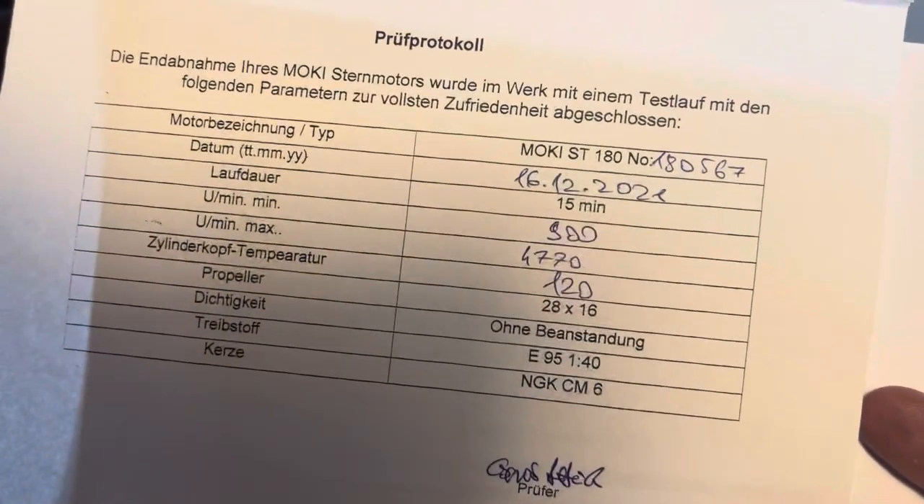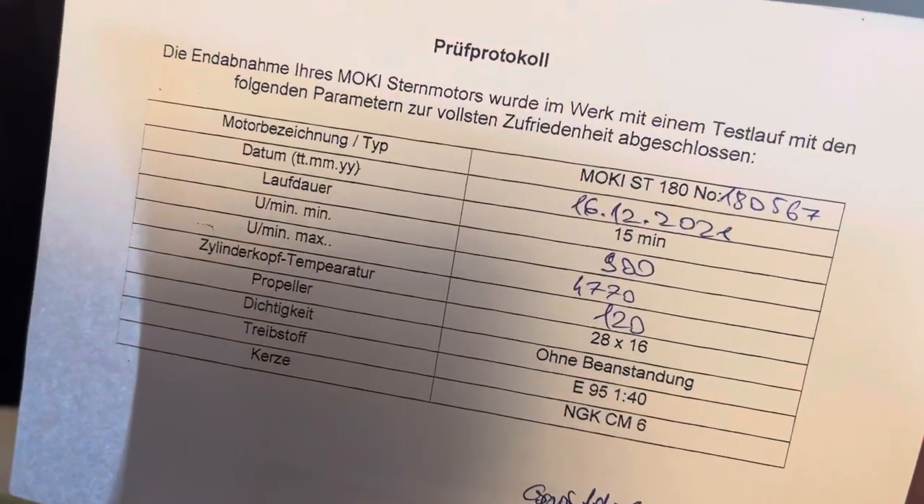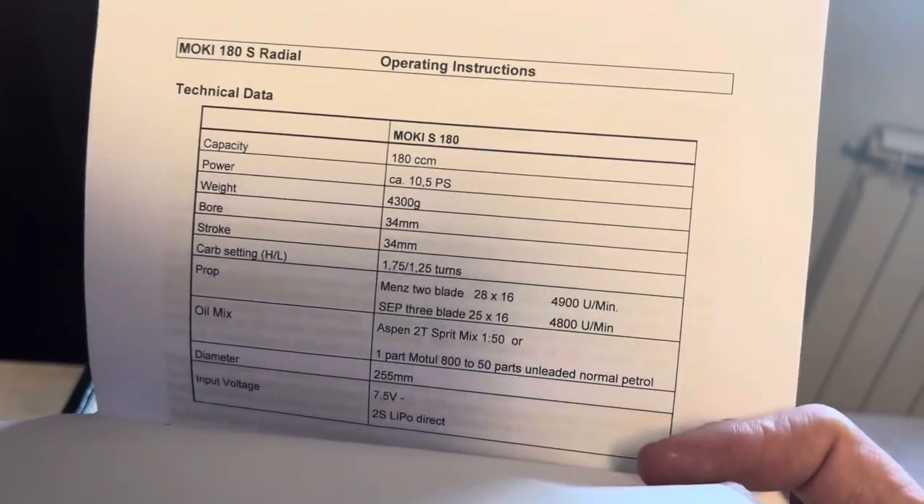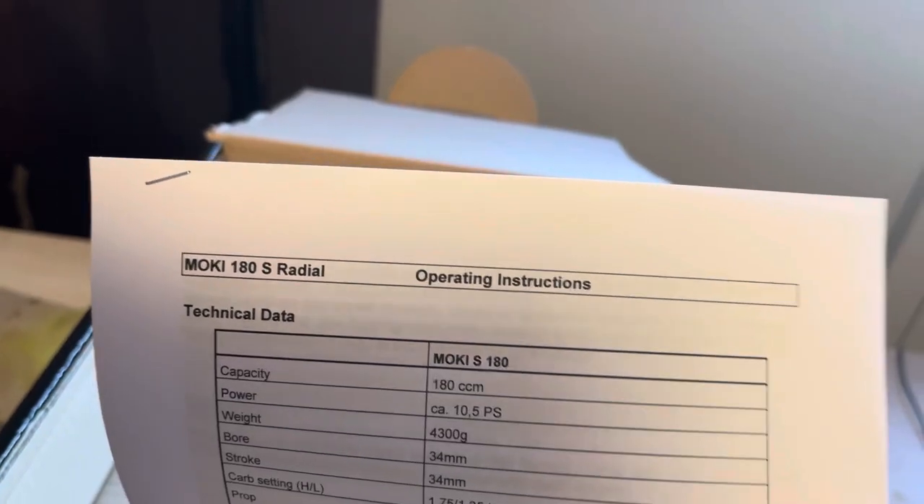It says everything about the motor — I have to read that, but I don't know what that means because I'm not good in German. But here are all the instruction manual, operating instructions. Let me see what's inside.